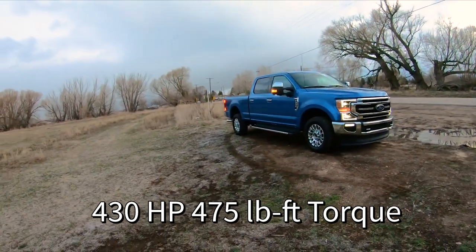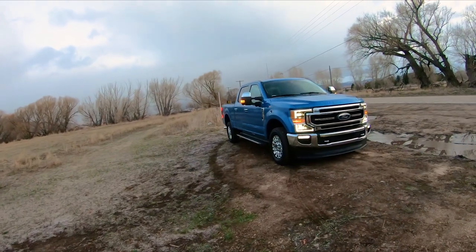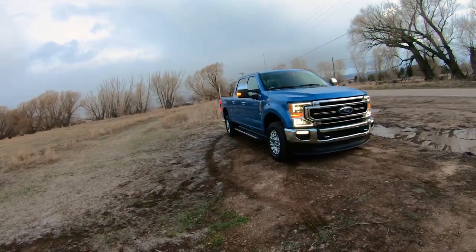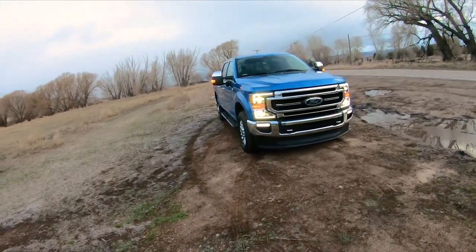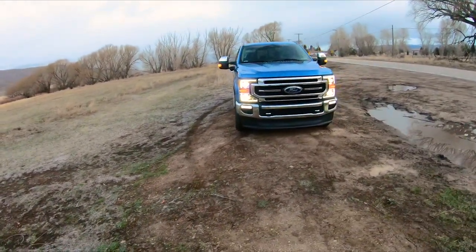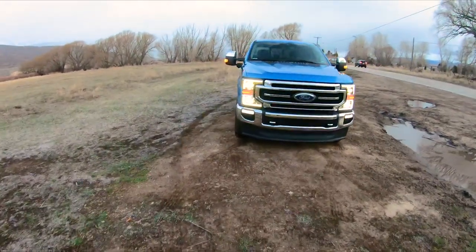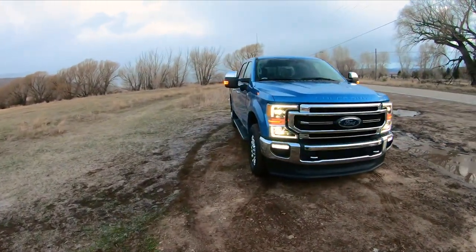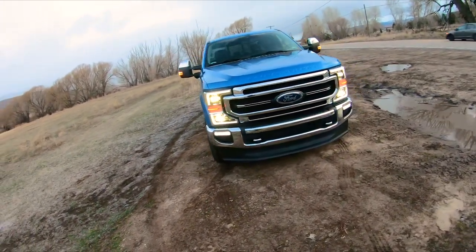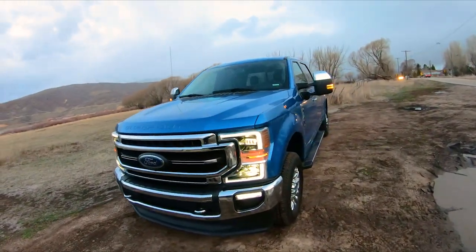This truck's a beast. I love the color too — I'm not one for bright colors but this blue I really like. As you can tell it's more of a road-going setup — smaller tires, that big chin spoiler on the front, and just pretty low overall compared to other Super Duties. But it still has the four-wheel drive package with the locking rear differential.